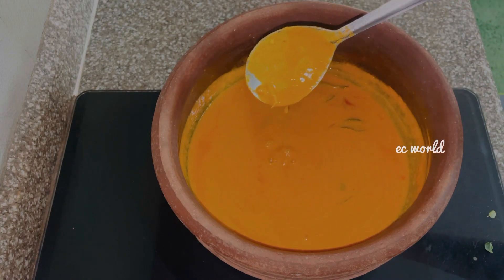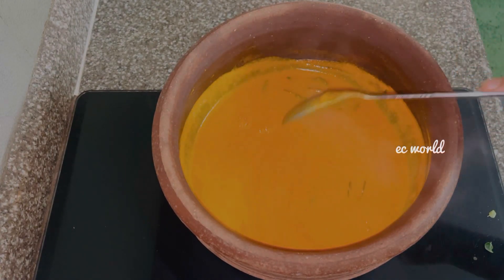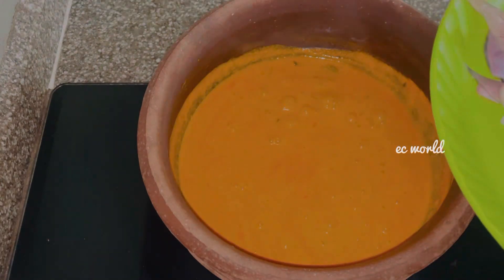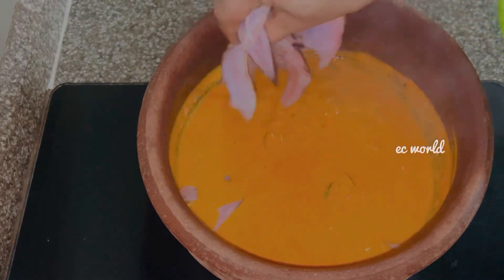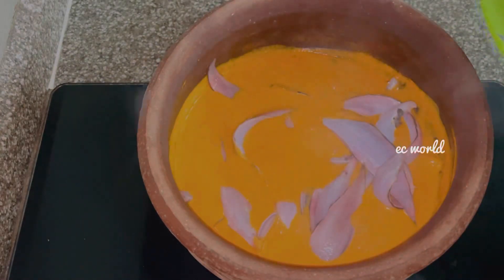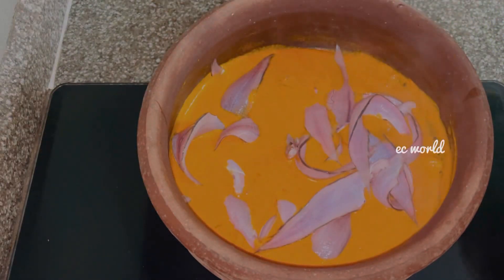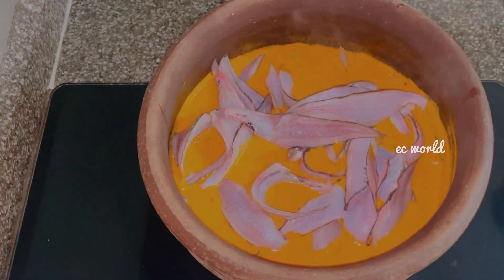These are the main ingredients. We will cook a little more meat in this bowl. This is the main ingredient, I cook this ingredient for this dish. Let's cook the meat. The meat is cooked fresh.